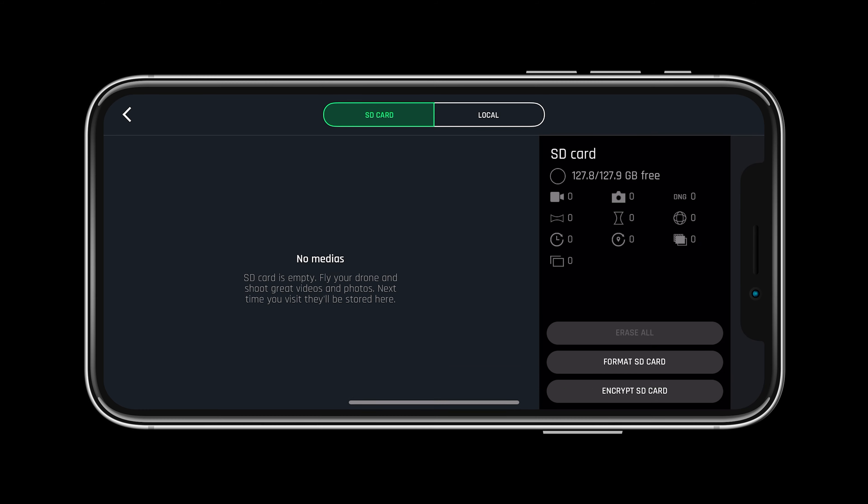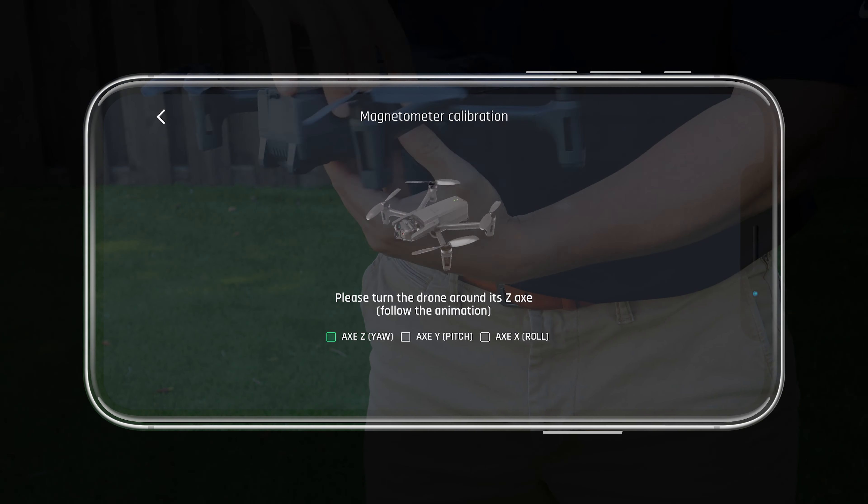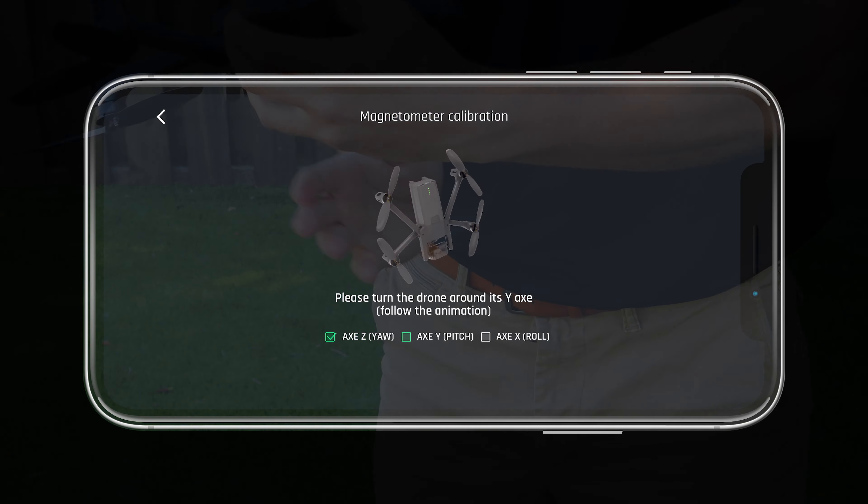To do so, click through the system status page located at the top of Free Flight 6. After ensuring the updates are complete on the system, let's make sure to calibrate the drone before flight.